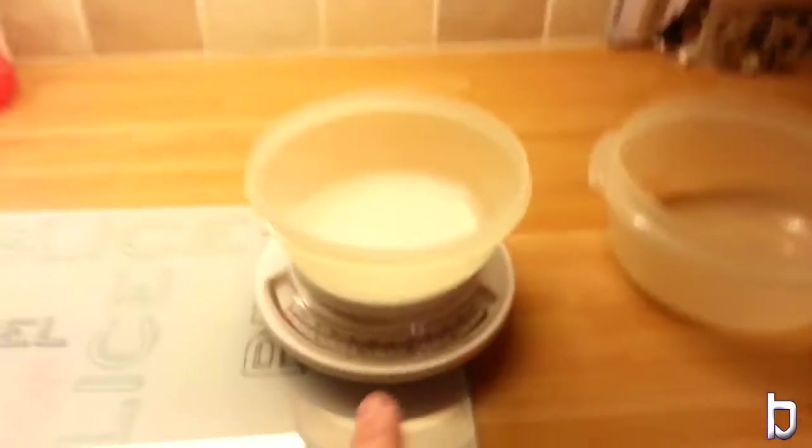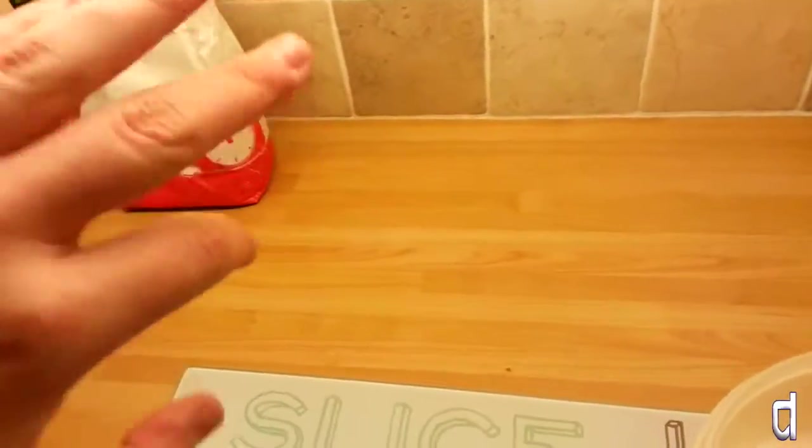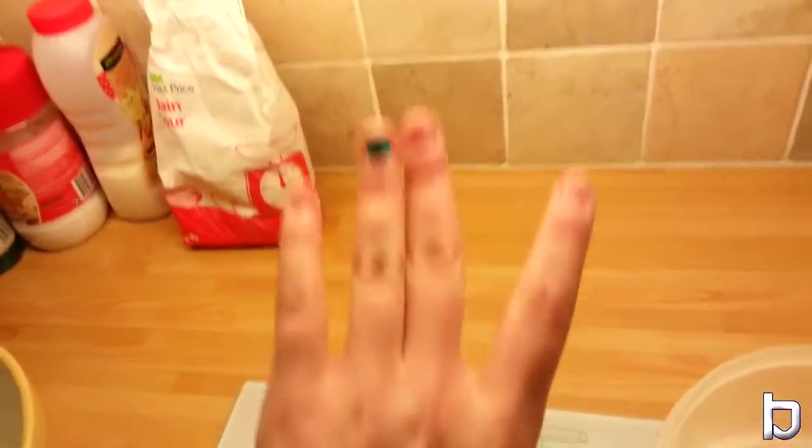So, one bowl, some scales. Before we start this video — yes guys, that is nail varnish. Basically at school one of the girls decided to do nail varnish on my finger, so just ignore it, alright? It's not there. I can't seem to find the other end of the whisk. What do they even call these things? Whisk things? I don't know, whatever they are.